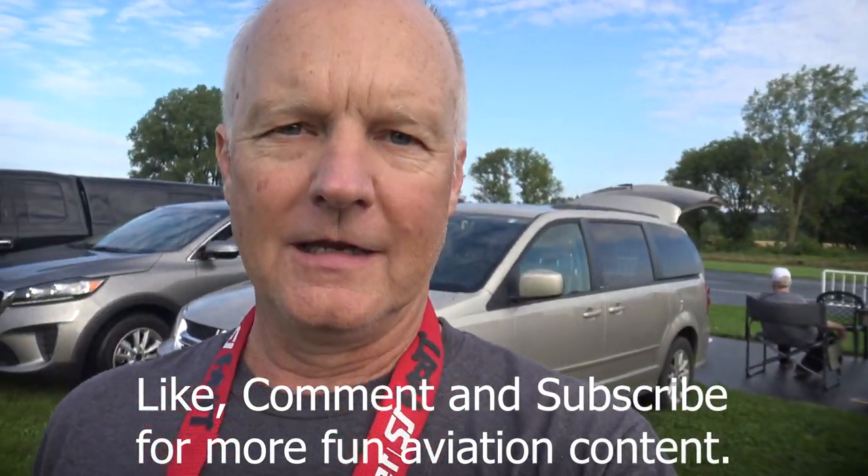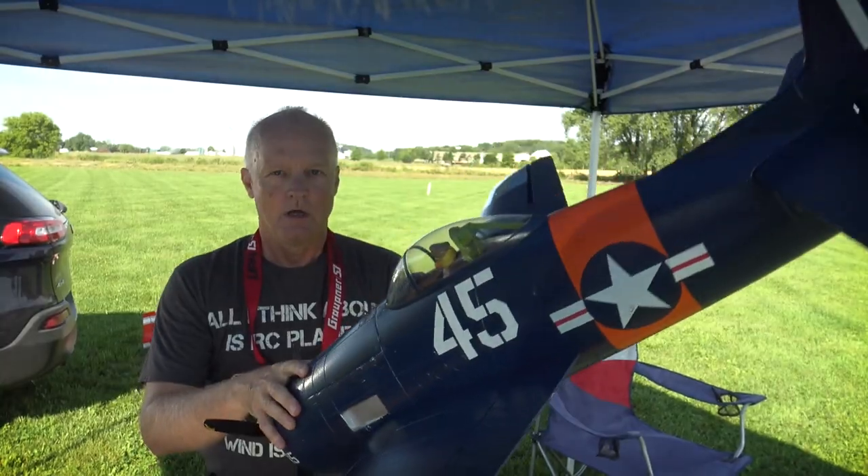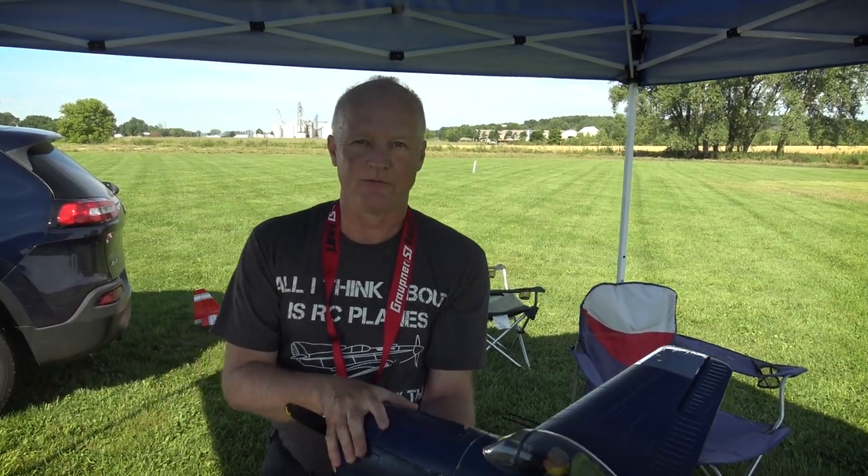Something I want to do is what you see car magazines do — get a car for review, drive it for a year, then do a long-term report. I might try that for a couple of my planes: give a report on how it's flown, what's broke, what's not, how I've repaired it. Today we'll be doing the F8F Bearcat from Flight Line and Motion RC.